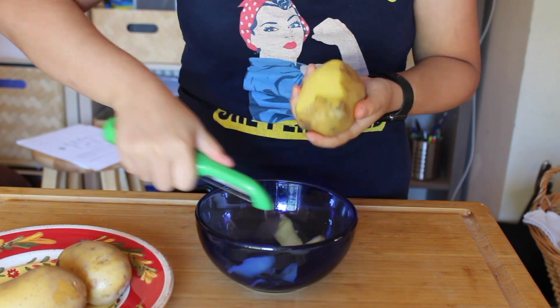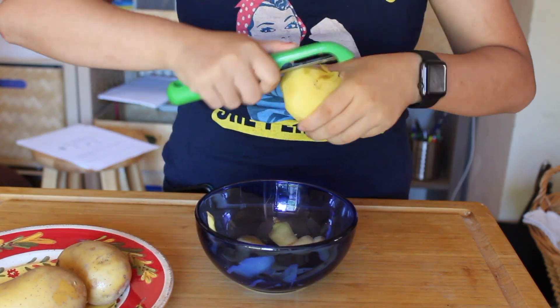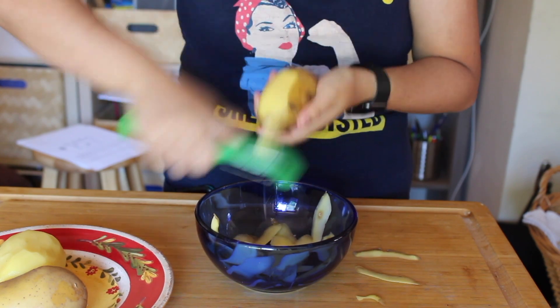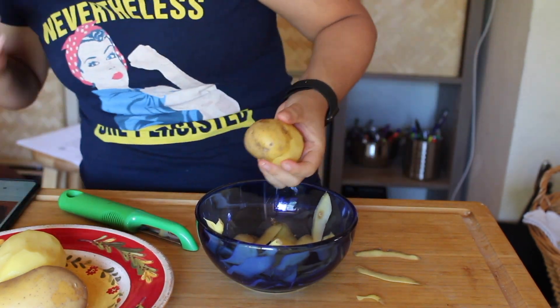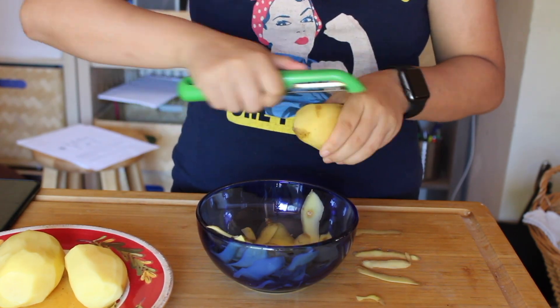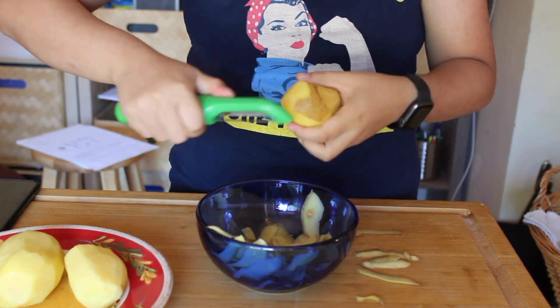Let us begin by first skinning the potatoes. I am using Yukon Gold potatoes — I think they are the best kind for mashed potatoes. They are both waxy but also kind of starchy, so they give you that perfect smooth consistency that I think is the best.